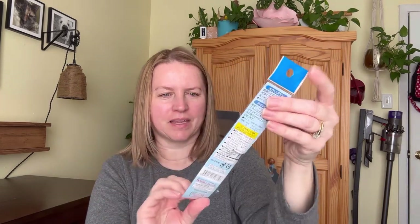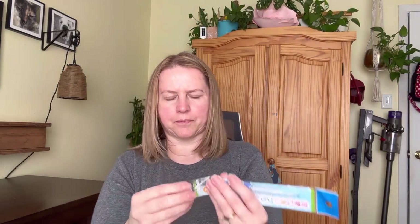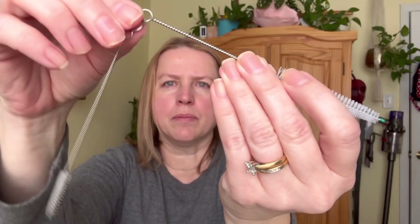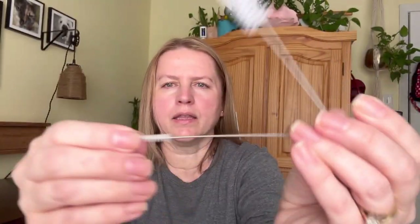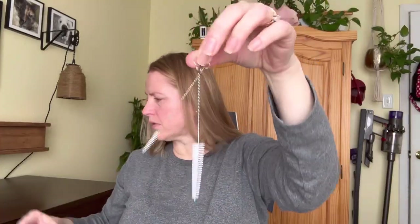I picked up this — it's a straw brush to clean your straws. I had one but a certain somebody who eats everything had chewed on it while I was drying it, so I needed a new one. It comes with two and they actually have a ring so you can keep them together so you don't lose them. It has this bigger one and then this smaller one. These were $1.75.